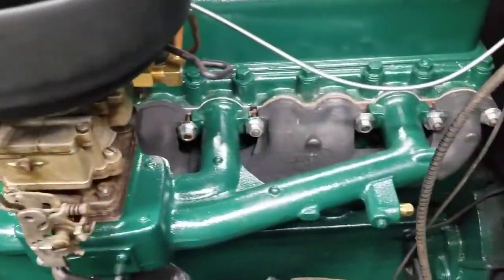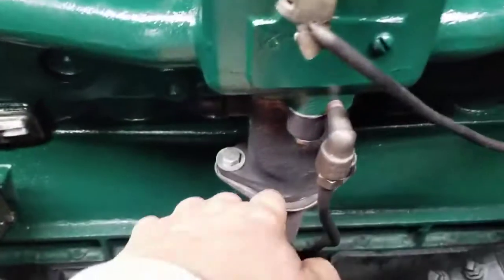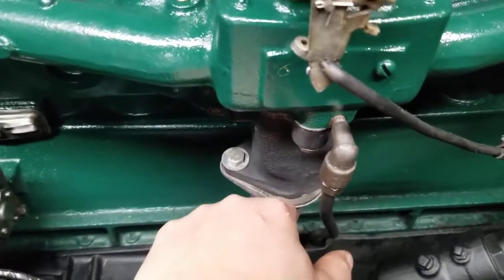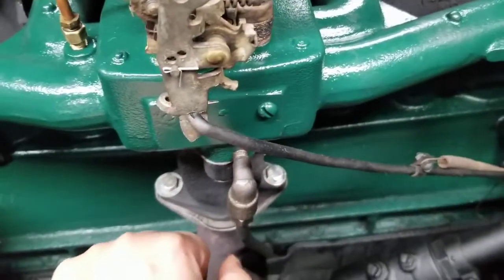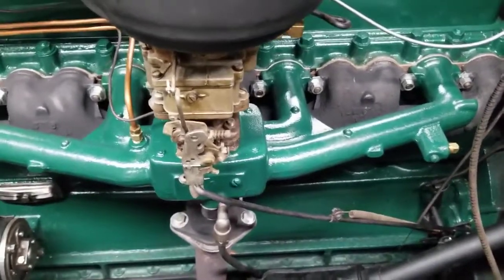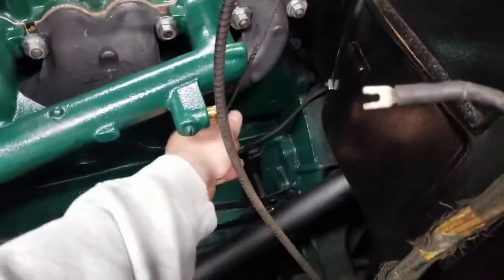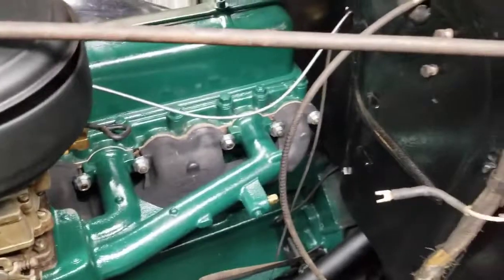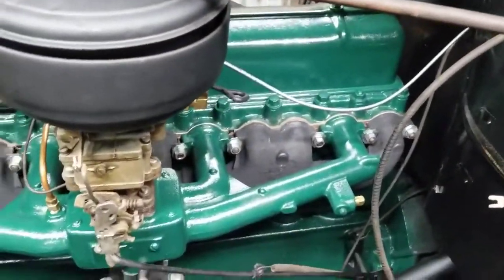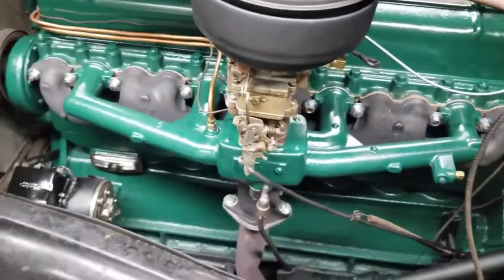There don't seem to be any vacuum leaks. There is one minor exhaust leak right here at this interface — I'll just get a little thicker gasket and that'll take care of it, which is probably what you're hearing if you hear an exhaust leak. I still gotta hook the hand throttle back up and get the horns cleaned up, painted, and back on — a few other minor loose ends here and there.